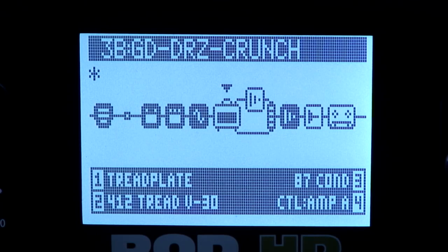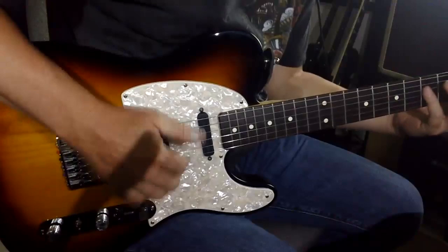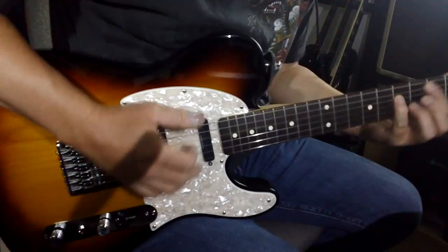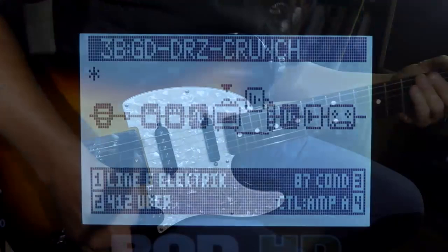Now here is a new model — it's called Line 6 Electric. It's pretty noisy too, but it sounds good.